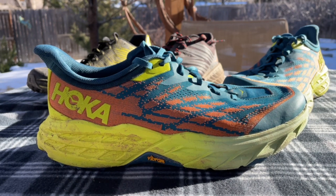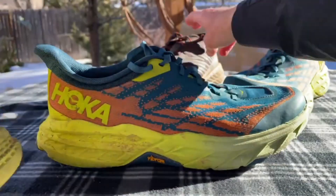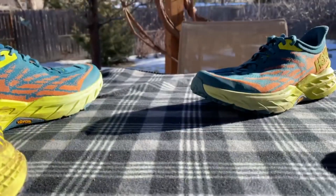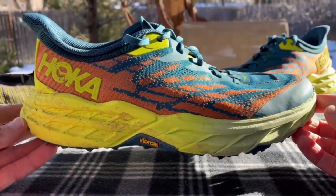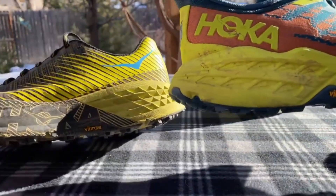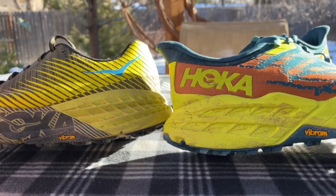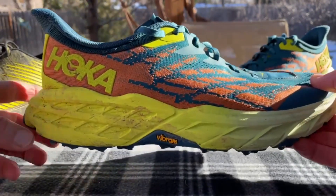This is basically like the Evo Speedgoat and the old Speedgoat 4 got together and produced the Speedgoat 5. It's basically rebuilt from the ground up. It's not an entirely new midsole, but it uses the same midsole material as the Evo Speedgoat — it's a little lighter, contributing to a significant weight loss with the Speedgoat 5.